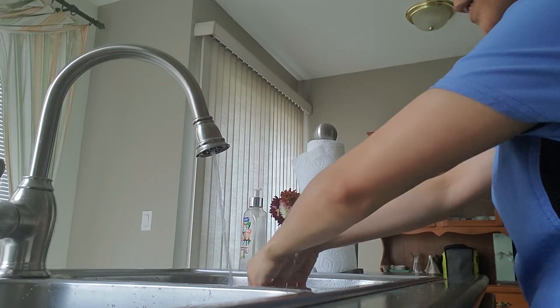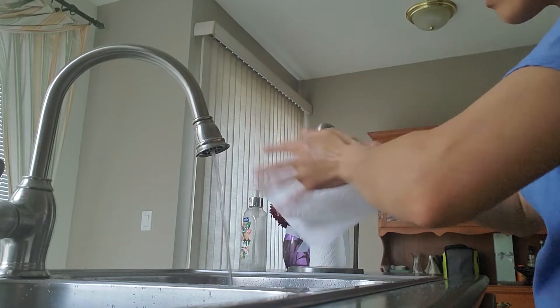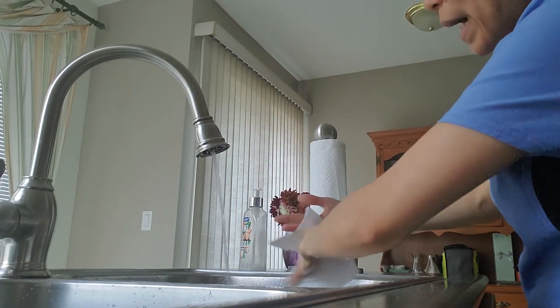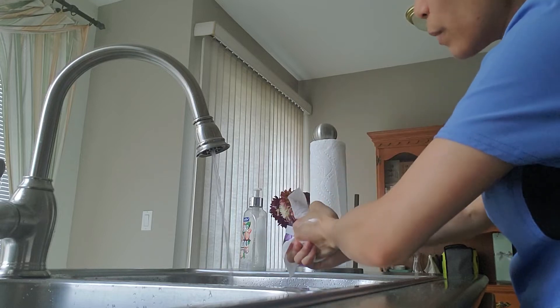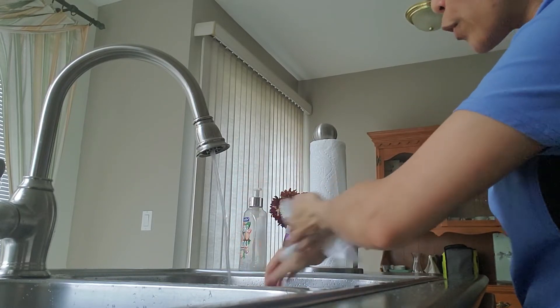Dry your hands with a clean paper towel. Make sure the hands are completely dry before putting on gloves or performing any procedure.